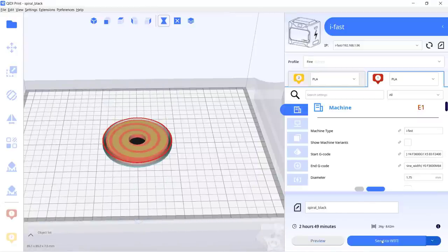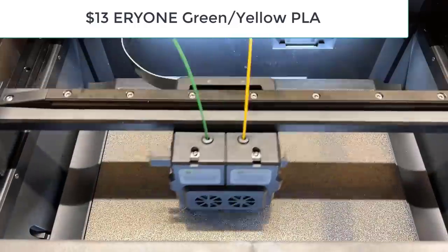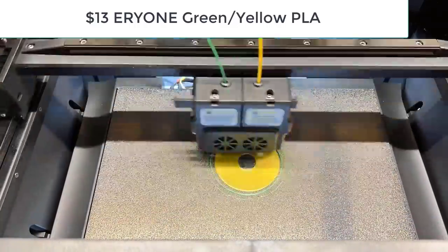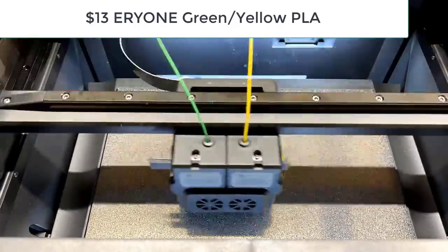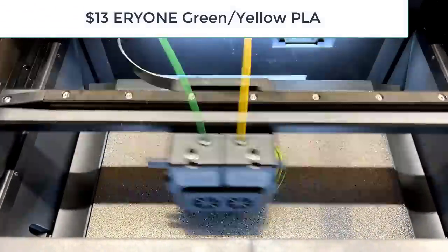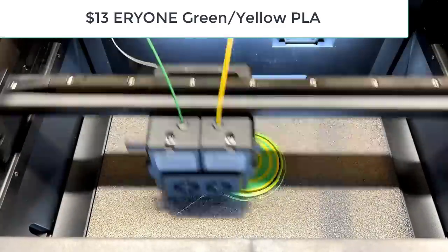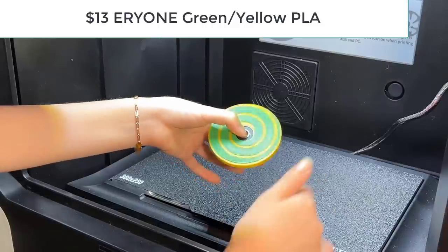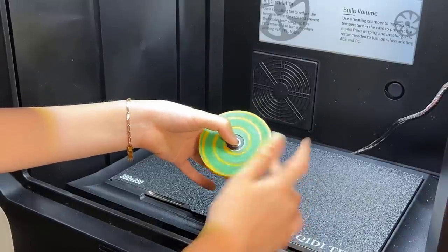This will take a little less than three hours. The slicer uses an ooze shield instead of a prime tower to wipe the nozzle. The result seems okay — the model is quite clean. I pushed in a bearing and it can spin smoothly.